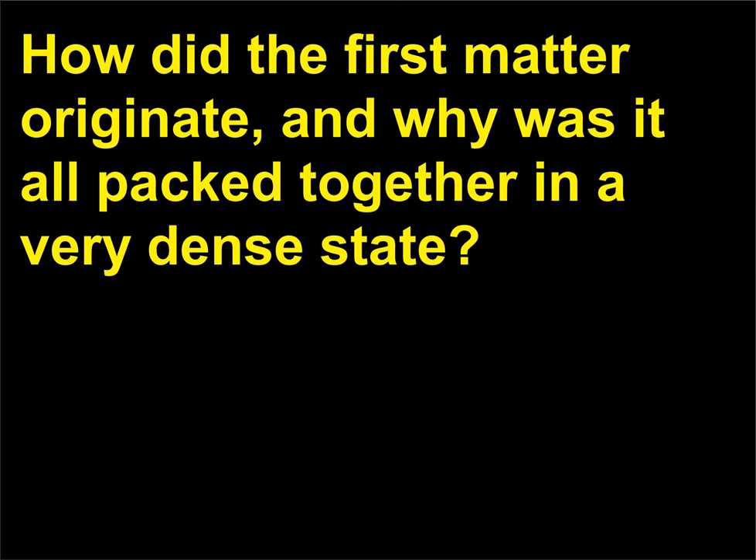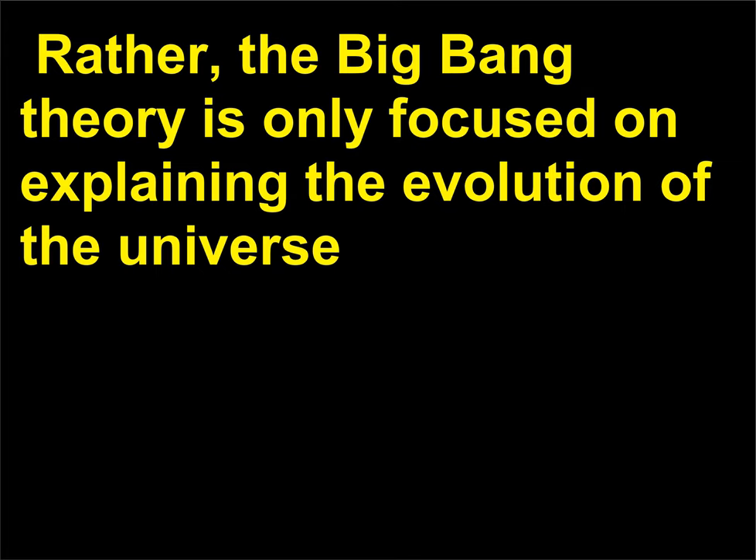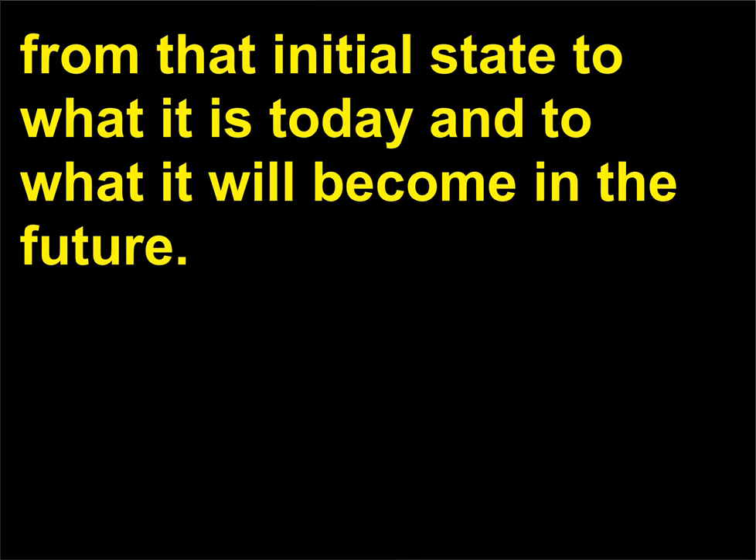How did the first matter originate, and why was it all packed together in a very dense state? Unfortunately we cannot answer that one, and neither does the big bang theory. Rather, the big bang theory is only focused on explaining the evolution of the universe from that initial state to what it is today and to what it will become in the future.